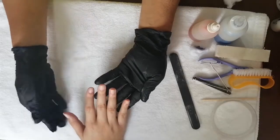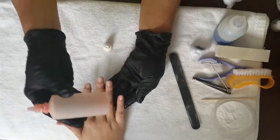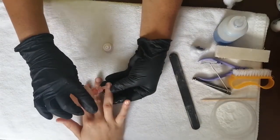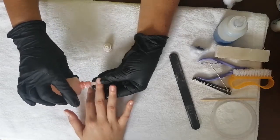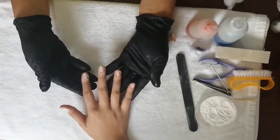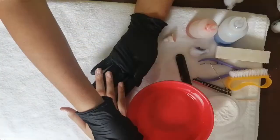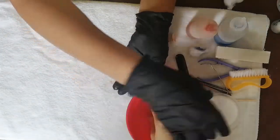Esta mano ya casi la terminamos. Ahora vamos a echar nuestro removedor de cutícula y posterior a ello vamos a aplicar el bicarbonato de sodio para hidratarlas. Ahora vamos a hidratarlas y vamos a usar una tacita con agua para insertar nuestras manos.